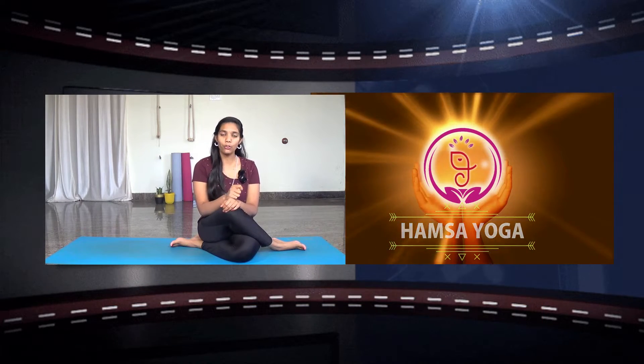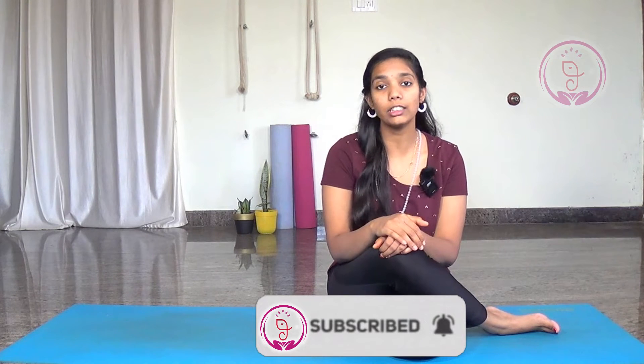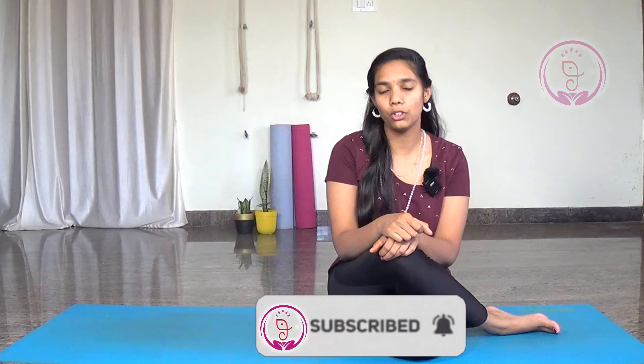Today we are going to learn about Ganesha mudra. Before knowing about Ganesha mudra, if you have not yet seen a previous episode on mudra, the link is down in the description box and also check out the playlist of mudra where you get a whole mudra episode.